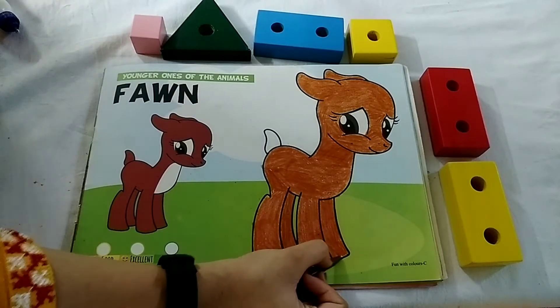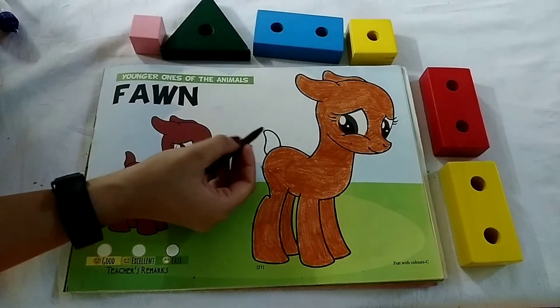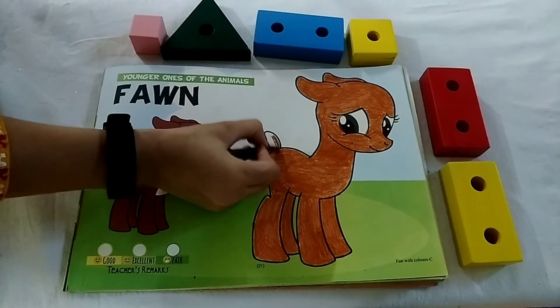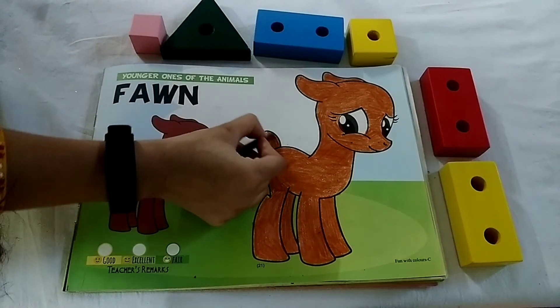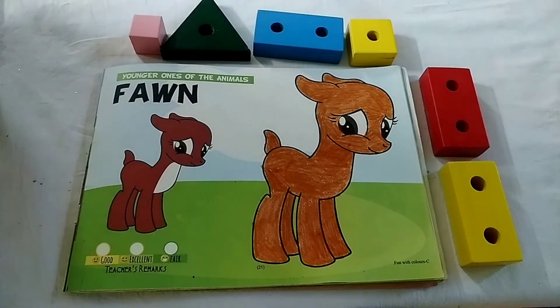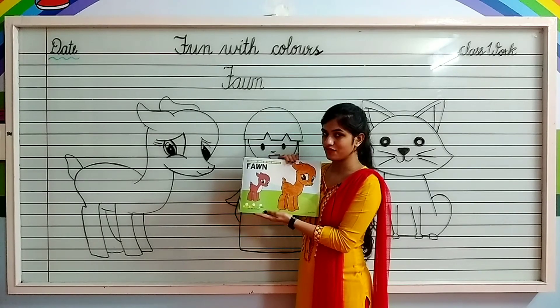Now let's color in font's tail. And our font is ready. Kids, in this way you have to color font.